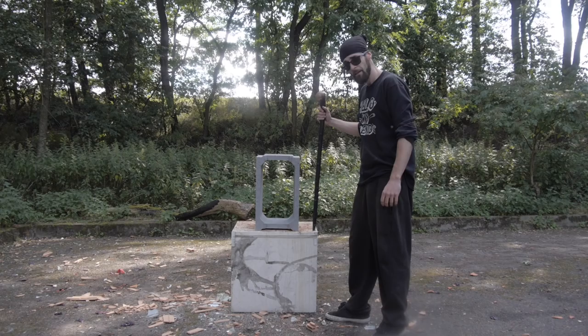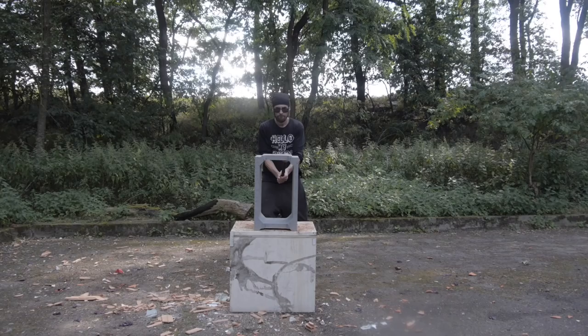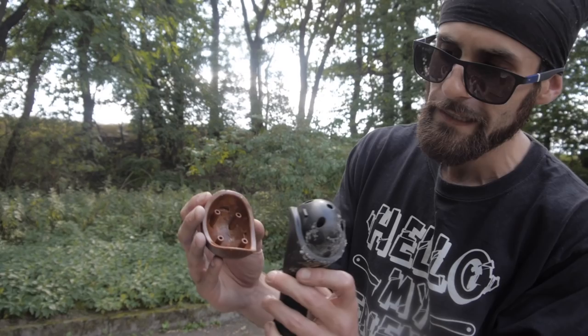Now we have this big block of concrete. What do you think — can I smash it? Let's try! We managed to destroy it in just a few hits, but look — the wood cap flew away! It's not destroyed though, so I'll try to put it back and let's finish it with the steel army helmet.